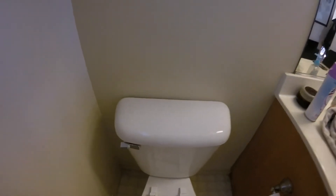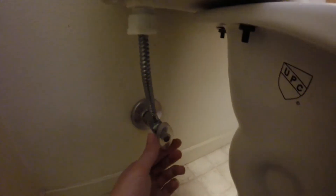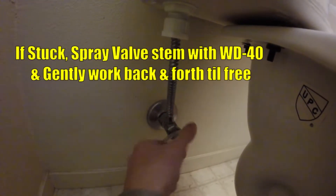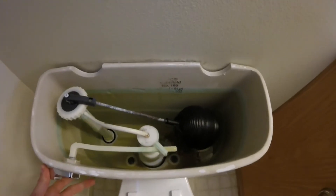If your toilet keeps running constantly every few seconds or so, just short little bursts, the first thing we're going to do is go ahead and take the back tank lid off, then come down to our water supply valve and gently close this. Then we'll give our toilet a flush to empty out the tank — go ahead and hold the lever down.